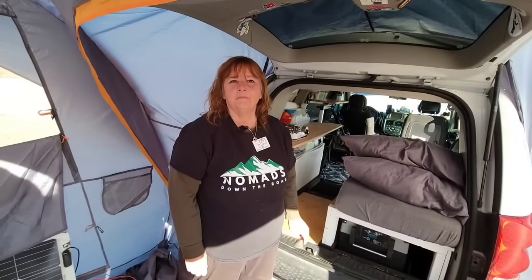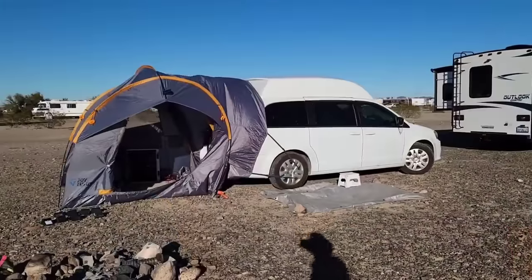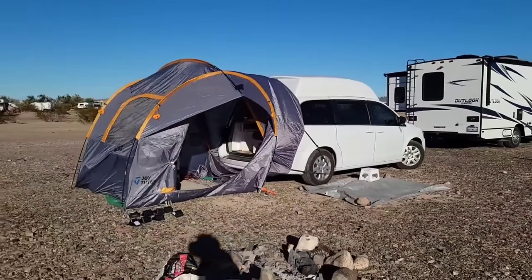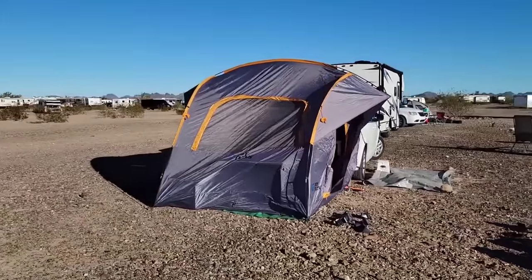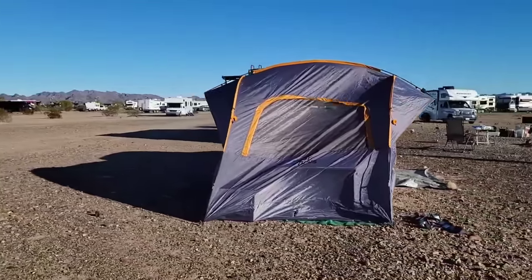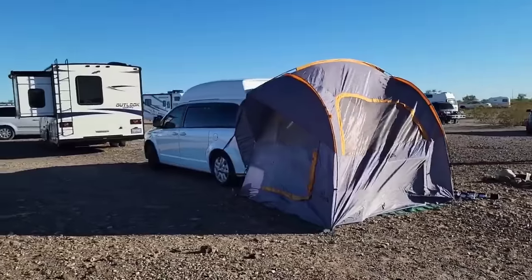When did you add the tent system? That's an interesting story — I wasn't even thinking about it, but one of the ladies I feature a lot on my channel, her name is Liz and I named her the gadget queen because she's all about gadgets. She gifted it to me. We were at a meetup in Southern California; she came down from Colorado and sent it to my house. We put it together at the meetup and she said, 'It's yours.' That is so sweet — and again, that's the great community you're building out there.